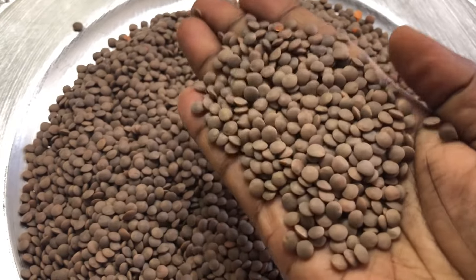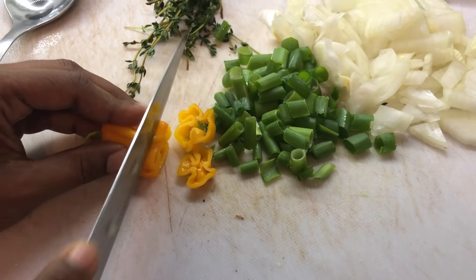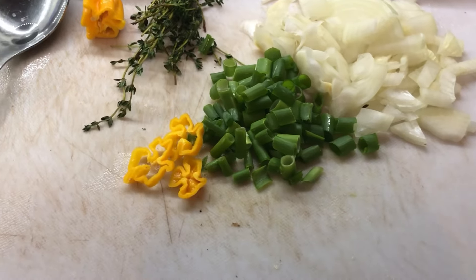First of all, I measure my lentils and I like to pour it out on a flat surface and check to see if there are any little pebbles, mud, bricks, or anything that's not palatable. I'm going to go through my lentils and make sure that it's nice and clean for eating before I wash it and start the cooking process. Lentils come in different colors — there is a large variety. They are very rich in iron, protein, zinc, copper, and so much more, with no fat at all. I nicely wash the lentils.